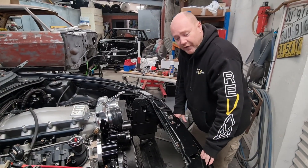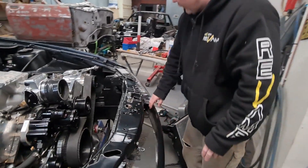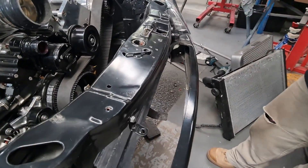And then the intercooler on the front — we've had to cut out the bar that runs along the front of the car, the crash bar, just so it sits forward slightly, which allows everything to fit in there nicely.